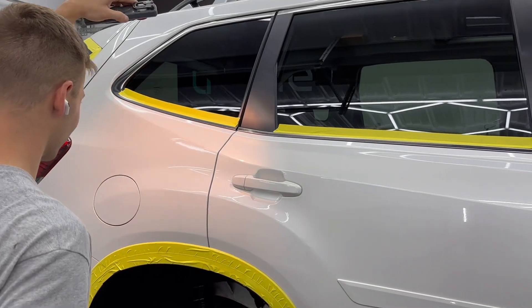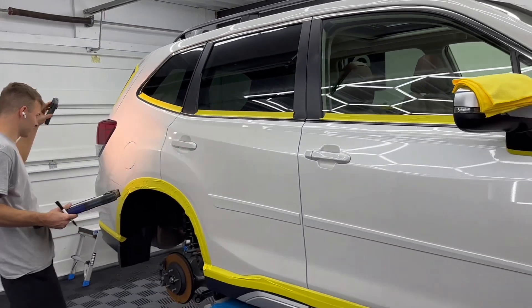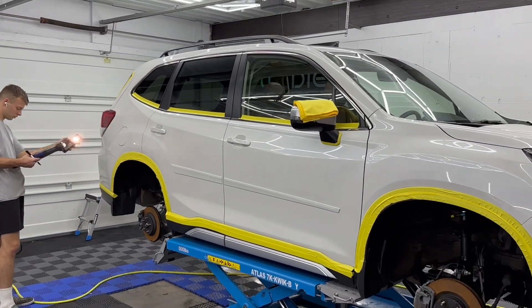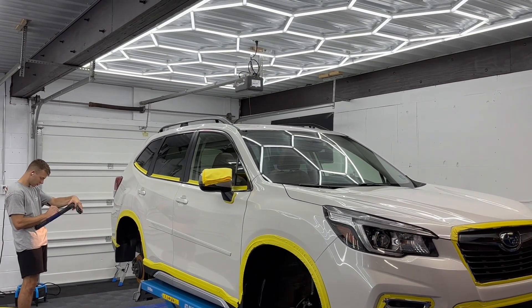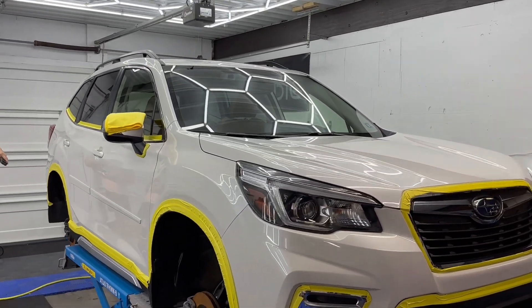With each vehicle we do a pre-correction inspection to determine what our approach is going to look like. After we have a pretty good idea of what we're going to do, we go ahead and do a test spot just to make sure we're using the right pad as well as polish to get the right results for these vehicles.